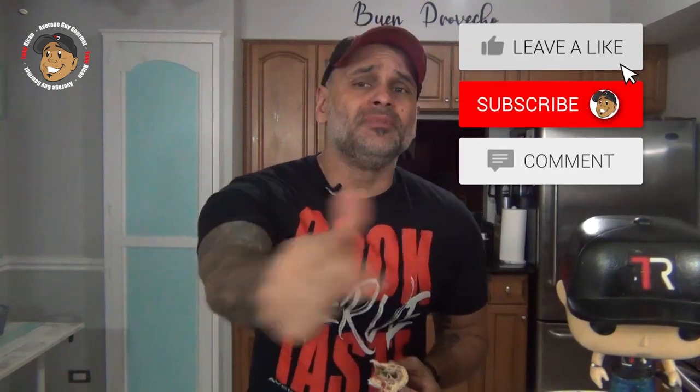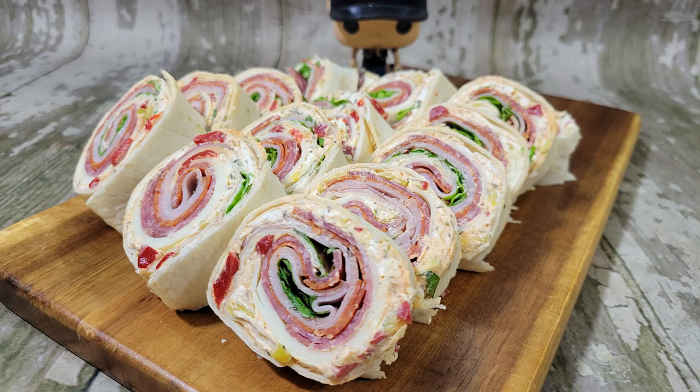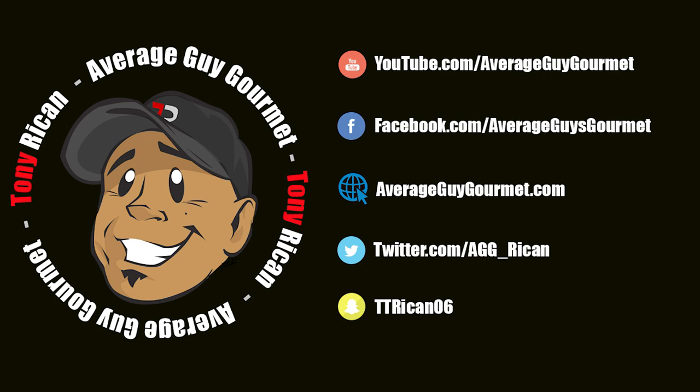So go ahead and like, share, comment on the video down below. If you need complete step-by-step portable instructions, check out AverageGuyGourmade.com. Head over to my Patreon, consider subscribing for even one dollar to help the content keep rolling out, subscribe to my YouTube channel, give this a try, and we'll see you guys next time. Thank you.